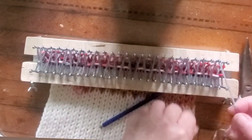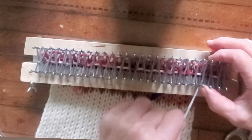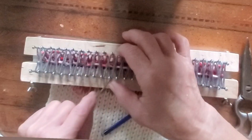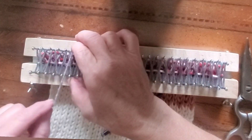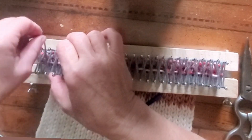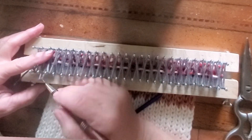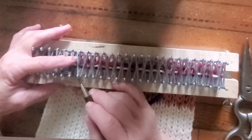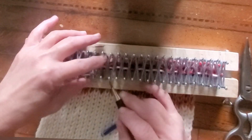Then we'll wrap straight across the end and come back. By the time we have done this, every single peg on the loom will have its original stitch, if this is a new row, or have been wrapped one time if this is the cast-on row. Then we start knitting bottom loop over top loop.